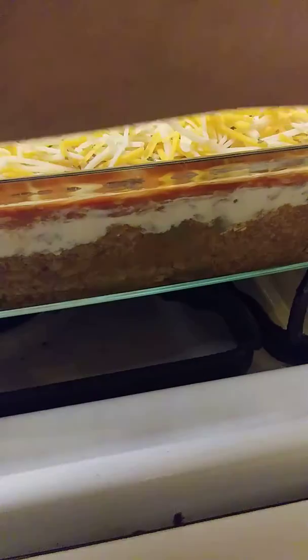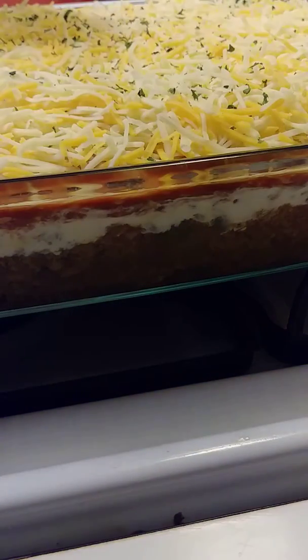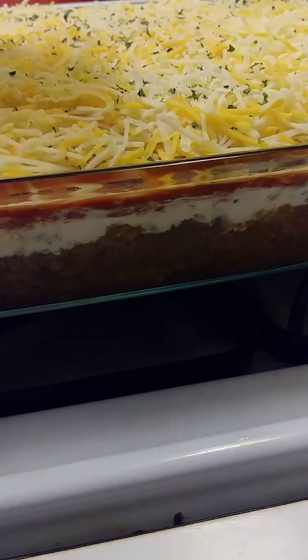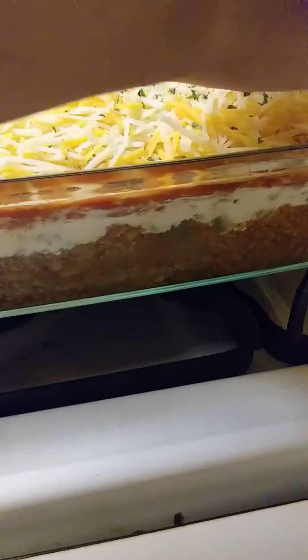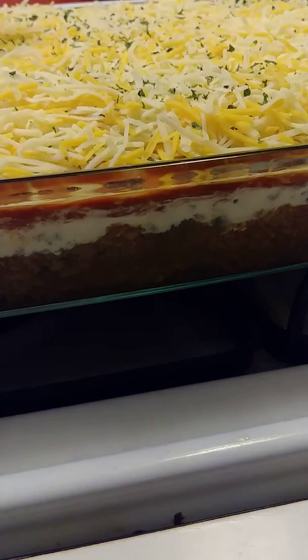I have a lid for this but because it's so full I'm going to just put some plastic wrap or aluminum foil over it for right now. Then later on, after we get through taking a nice big old hunk out of this, I'll put the top on it.